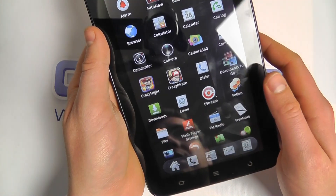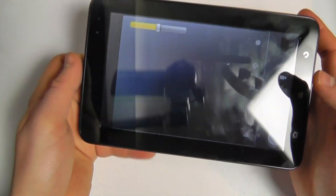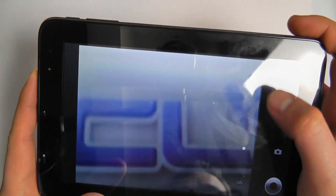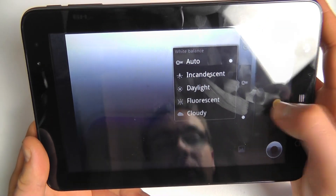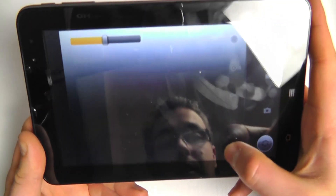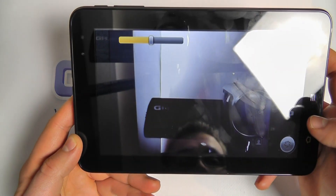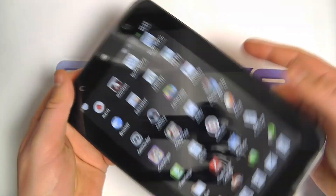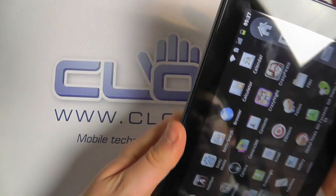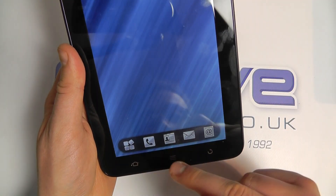On board this device, we have a rear-facing 3-megapixel camera and a front-facing VGA camera as well. We've got the option to take a picture or video, and options to change the settings, white balance, and so on. We can flick to the camera and switch to the front camera as well. You can see the screen rotates to the different orientations, which is quite nice.